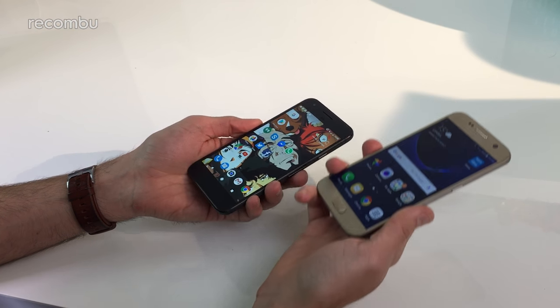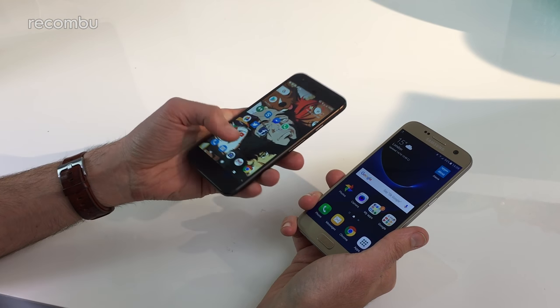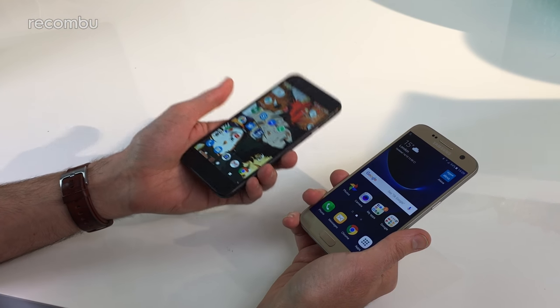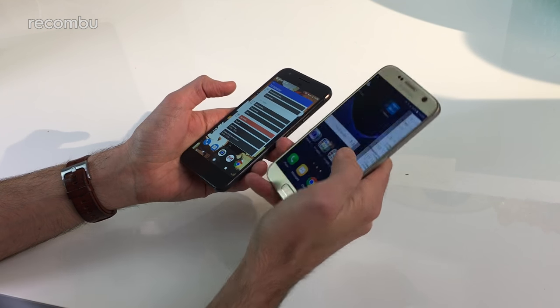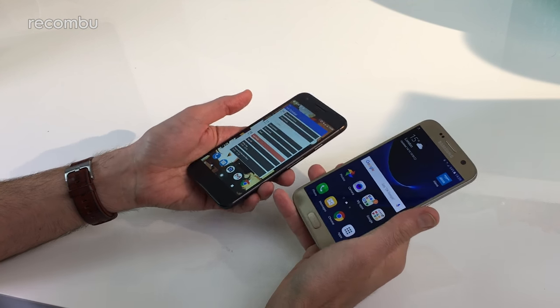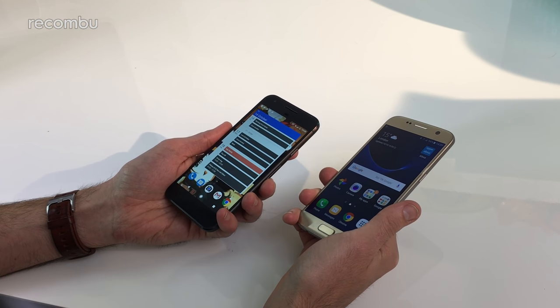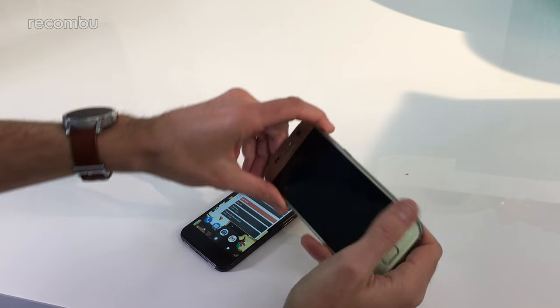On battery, you get a 3,000mAh battery in the S7 and 2,770mAh in the Google Pixel. We've only been testing it for a couple of days, but so far it seems to last a day quite happily with plenty of use. The S7 also gets about a day's worth of battery life per charge, and both support fast charging, which is nice.